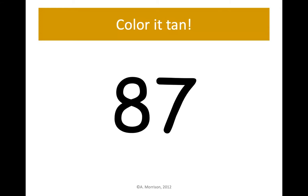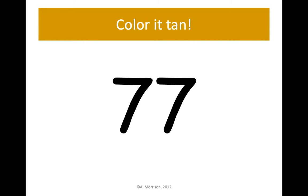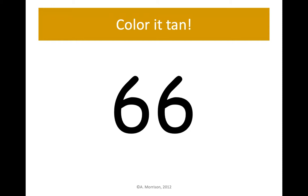Next up is tan or light brown. Color 87 light brown or tan. 77 — still using that tan. Find 77 and color it tan or light brown. 66 tan — find the number 66, 6 tens, 6 ones, and color it tan.